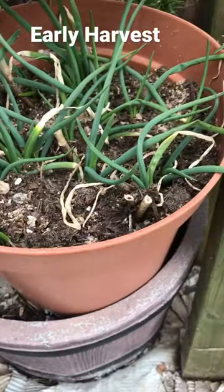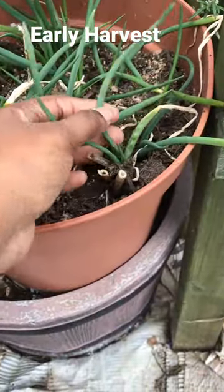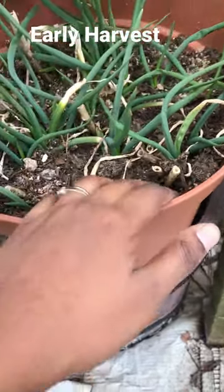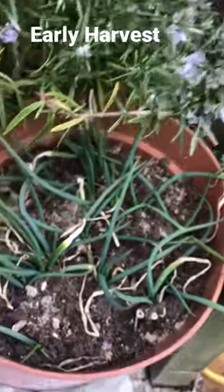This looks lovely — you can use these as spring onions. Just cut the top off, but don't cut all of it off. From each plant, take one or two and allow it to grow. Don't dig up the bulb, because then you've taken the whole thing.